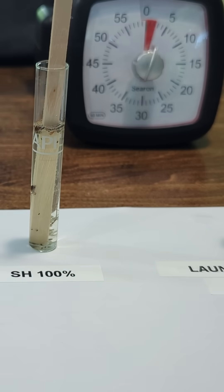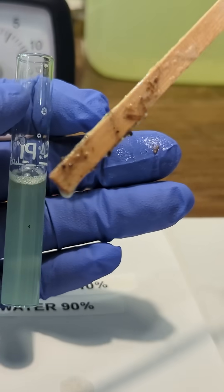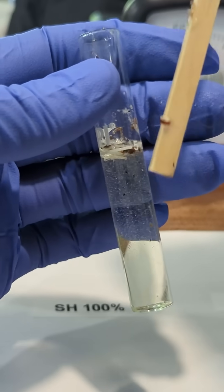Five minutes, 10 minutes, and the results are in. Water — nothing. Laundry detergent — also nothing. But 100% SH, the webs are gone.